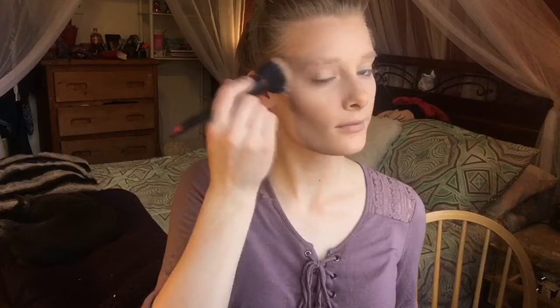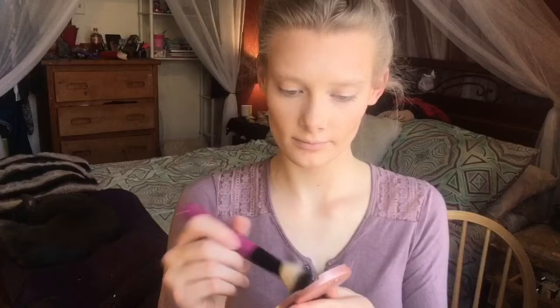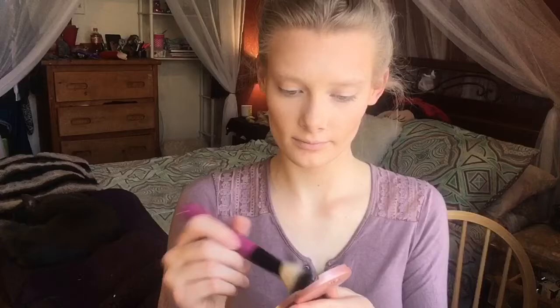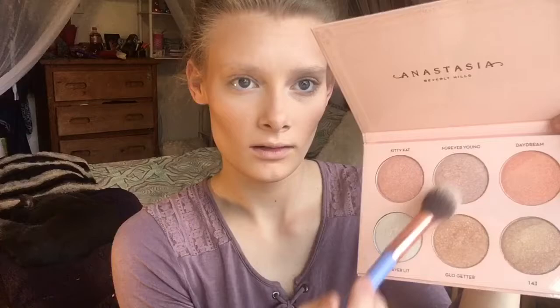Water break! Now just taking my Tarte Park Avenue Princess bronzer and bronzing up the skin with my Revlon dual fiber brush from Walmart. I'm not contouring, I just want more of a bronze glow — this bronzer has a little shimmer and I don't want a harsh contour for prom. Now taking the Tarte blush in the shade Party, using a blush brush to blend that out and give my cheeks a little color. Now I'm taking the Anastasia Beverly Hills Nicole Guerrero Glow Kit, taking the shades Forever Young and Glow Getter, and highlighting the cheeks.